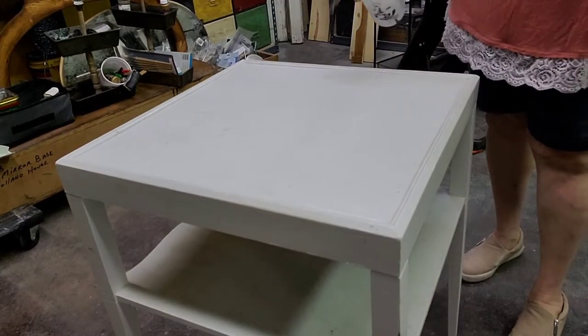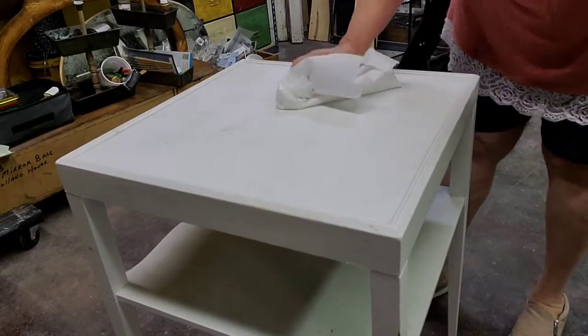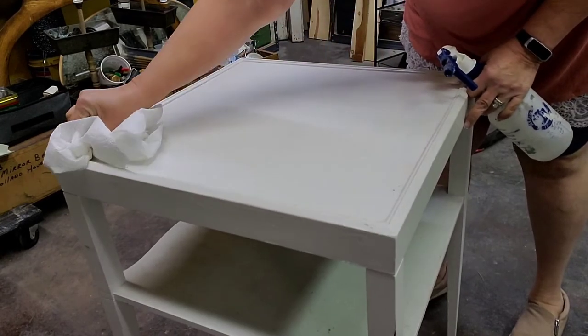I got this table for $5 at the flea market. As usual I start out by cleaning it with White Lightning from Dixie Belle.